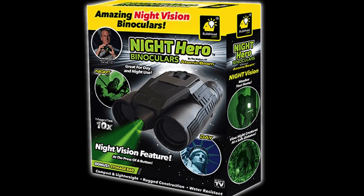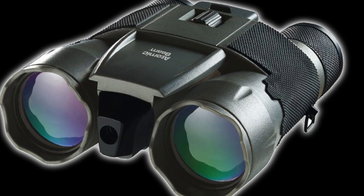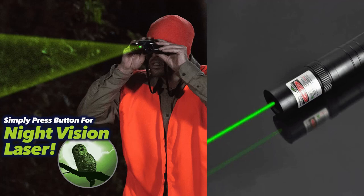And indeed, if they're not true, what is the real solution to low-cost night vision? So what exactly is the Atomic Beam Night Hero and how does it work? Once I got past all the marketing talk and took a closer look at the actual specifications and details, I soon discovered that the Night Hero is just a standard daytime 10x30 roof prism binocular with a green laser bolted onto it. Nothing more.